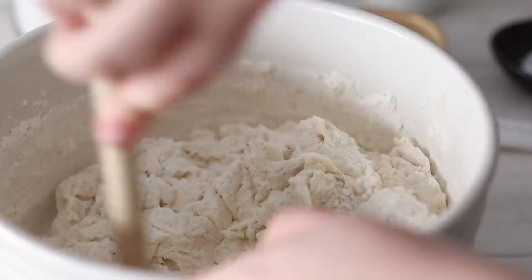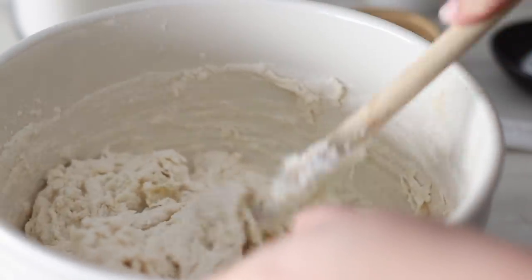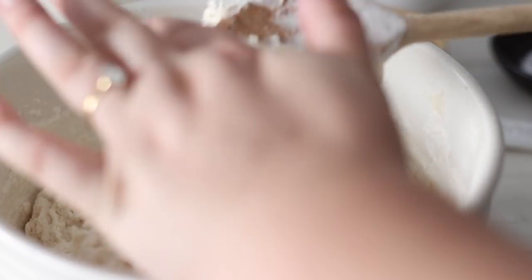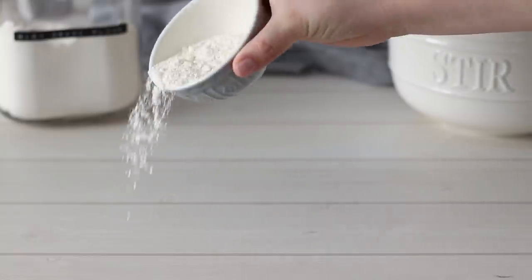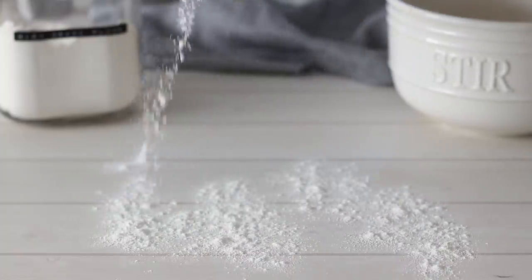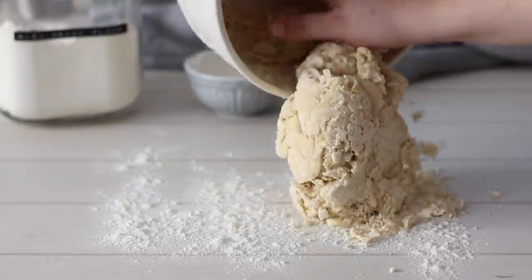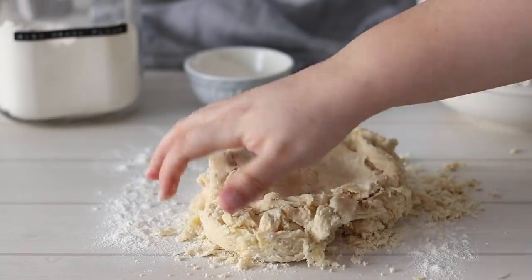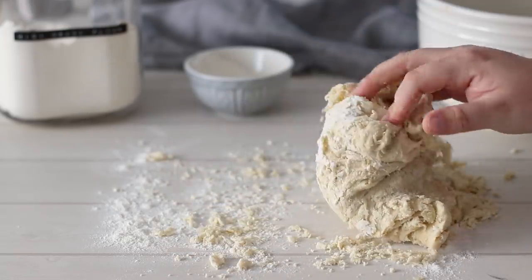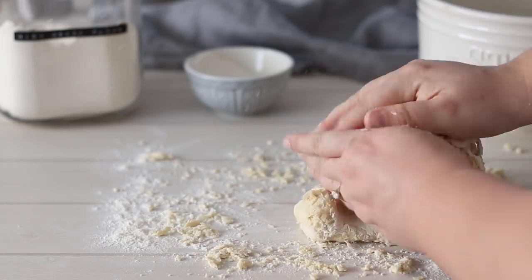Pour your foamy yeast mixture into the mixing bowl with the other ingredients and using a wooden spoon — or if you're using a stand mixer, use the dough attachment — and mix your dough until it starts to come together. It'll be really thick, so when the wooden spoon is no longer really working, turn it out onto a floured work surface and begin to knead. There's no wrong or right way to knead; you basically want to fold the dough over itself and push it out, fold it over itself and push it out.